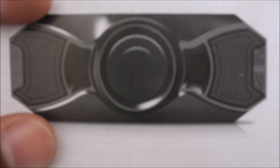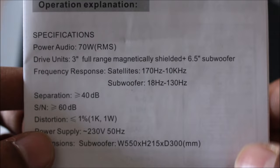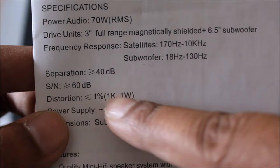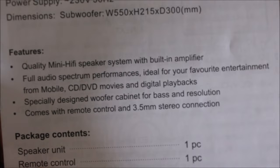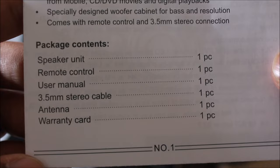Let's look at a couple of specs. It comes with 70-watt RMS 2.1 speakers, with a frequency response of satellites at 170 Hz to 10,000 Hz and subwoofers at 18 Hz to 130 Hz, channel separation greater than or equal to 40 dB, and a built-in audio amplifier. The box includes the speaker unit, remote control, user manual, 3.5mm stereo cable, antenna, and warranty card.